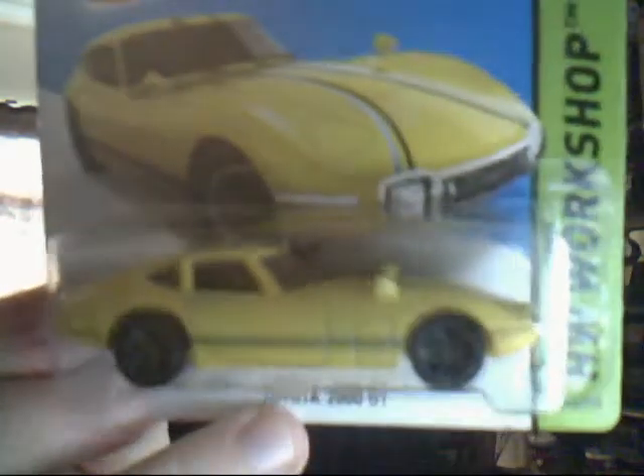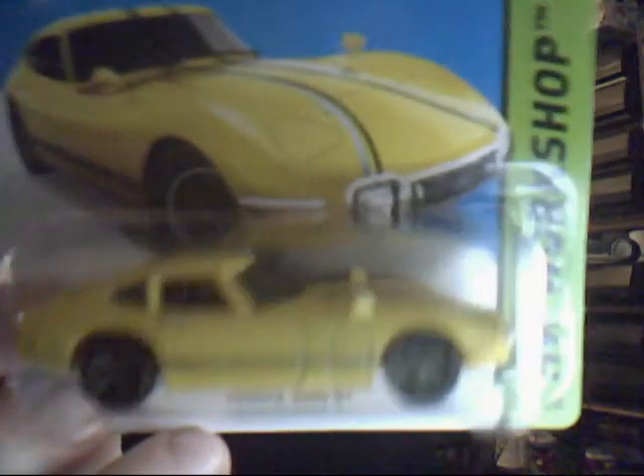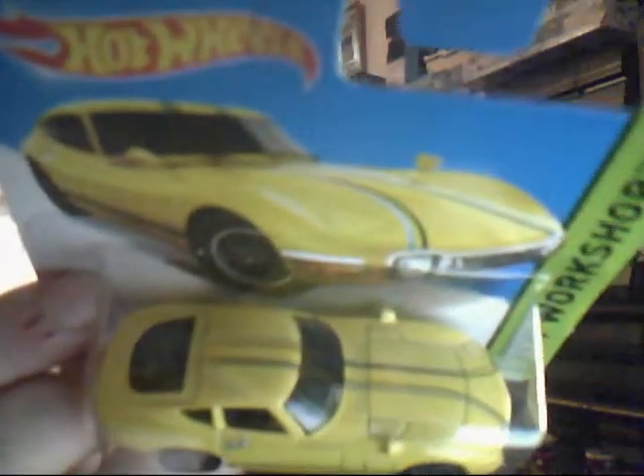Next up we have the Toyota 2000 GT in banana yellow. This will be a case of either purple, green, or banana yellow this year — Hot Wheels seem to have a lot left over. Yellow underside as well, very basic tampos, just a few stripes here and there. Sort of reminds me of the Herbie film, but that was a Ferrari or a Ford.